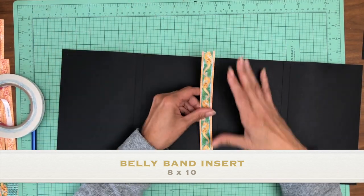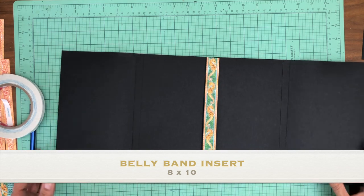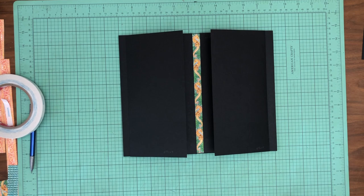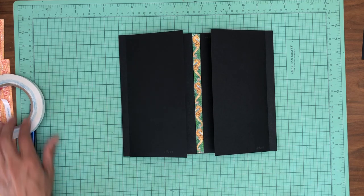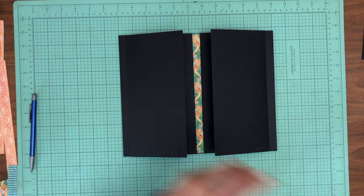There's our belly band, and then we're going to put this beautiful strip right here. And that worked out just perfect — ta-da! What do you guys think about that? Pretty clever, huh? That's why this album took so long.